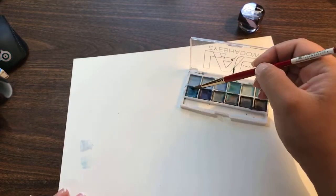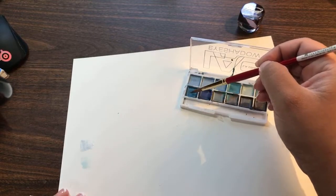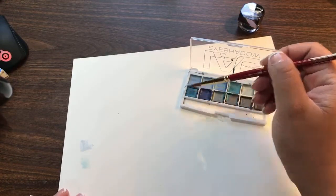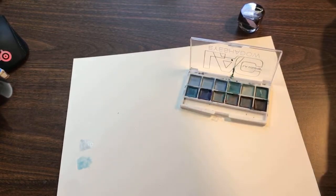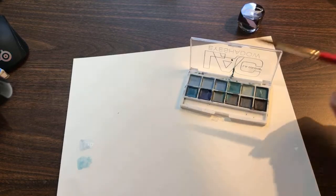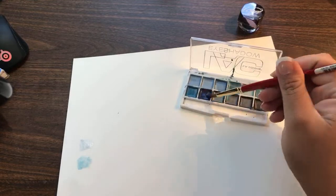Yeah, they're really light. I saw somebody else do some pearlescent colors and they were really pretty, so I figured I'd try these. I bet if I let the water sit for a little bit it'll darken up or activate.